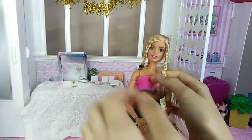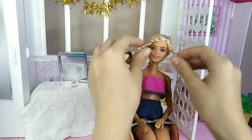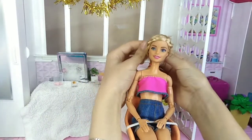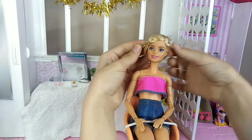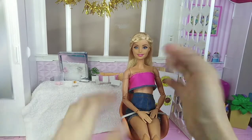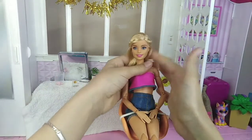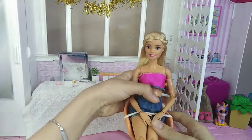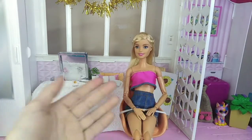I finished braiding both sides and now I'm going to put them in the back like this. I took out the rubber band that was holding the hair in the back and tied another one over here. This hairstyle is very nice and very cute and I would definitely recommend trying it.